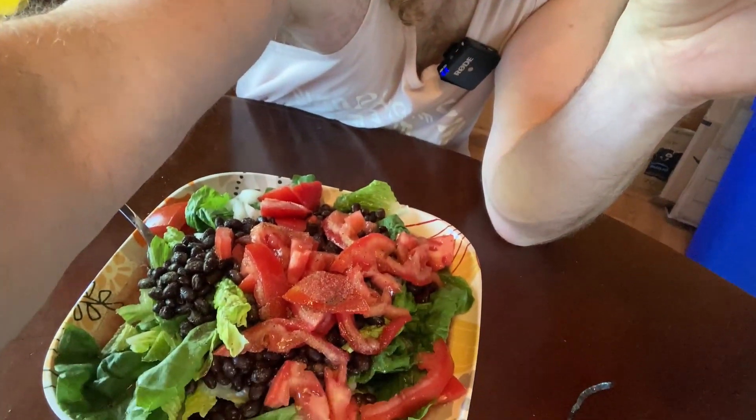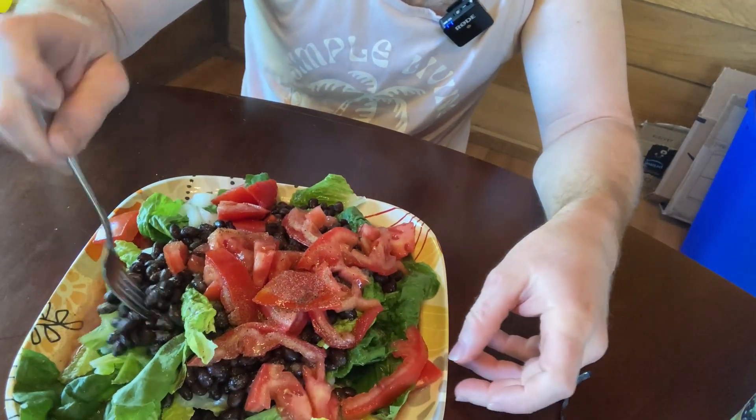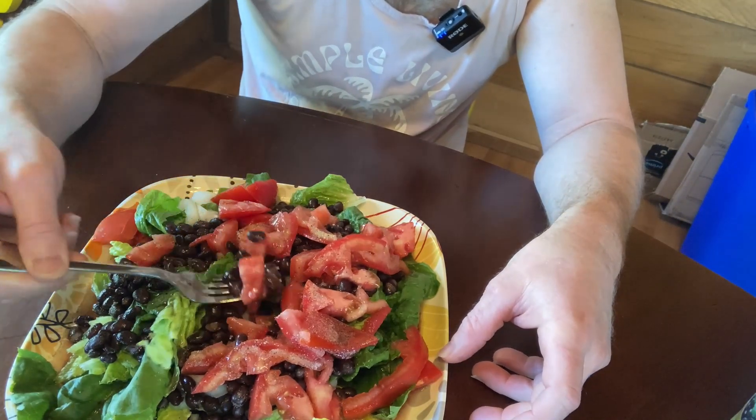So I've got them here. What I've done is I took some romaine lettuce and put some beans on there, and then I've got some olive oil on here, some salt, some pepper, and some onions.